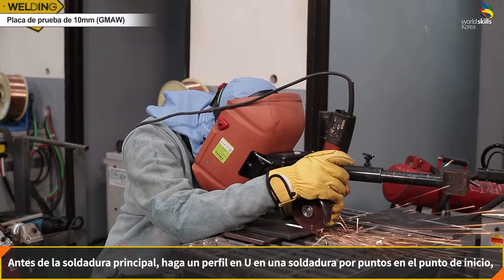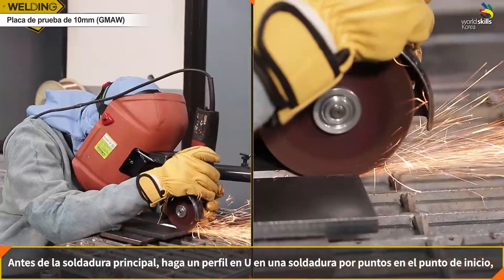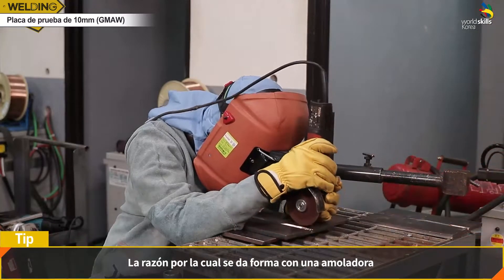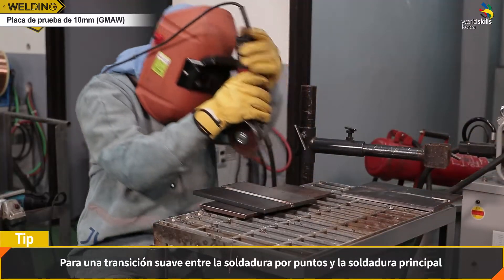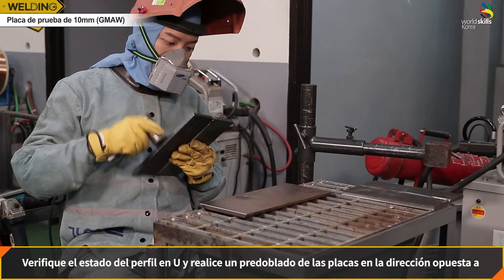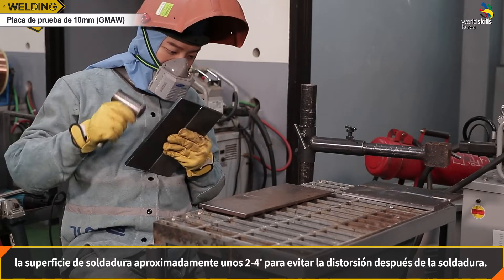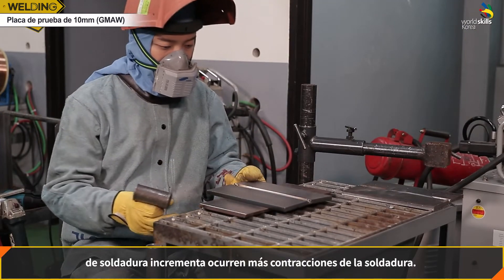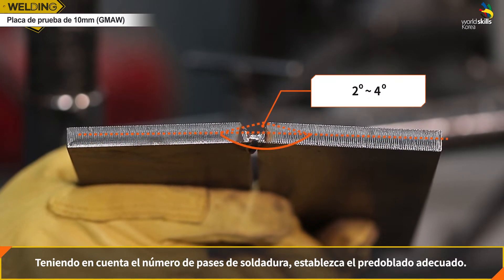세 번째, 본 용접 준비와 역변형입니다. 본 용접에 들어가기 전 시점 부분을 UT짜리 그라인더날을 이용해서 U자 형태로 가공합니다. 그라인더 가공을 하는 이유는 시점 부분과 본 용접 사이를 매끄럽게 이어지게 하기 위함입니다. 그라인더 가공이 잘 됐는지 확인하고 용접 표면에 반대 방향으로 2에서 4도 정도로 역변형을 주어 용접 후의 변형을 방지합니다. 용접 횟수가 많아질수록 수축도 많이 일어나기 때문에 역변형도 충분히 많이 주어야 합니다.